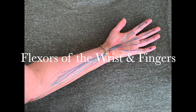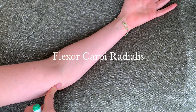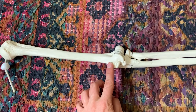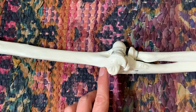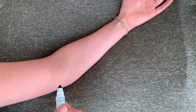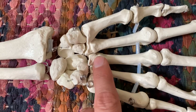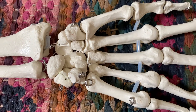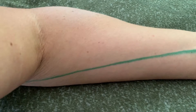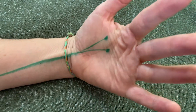Flexors of the wrists and fingers. Starting off with flexor carpi radialis. We're going to come to the medial epicondyle of the humerus, which is on the medial humerus. If you follow it down over the ridge, you'll feel a real bumpy, bony landmark right there, and that's where a lot of your flexors will attach. Then we come down to the base of the second and third metacarpals. You can see how this muscle would flex the wrist — it crosses right through there in the carpal tunnel.